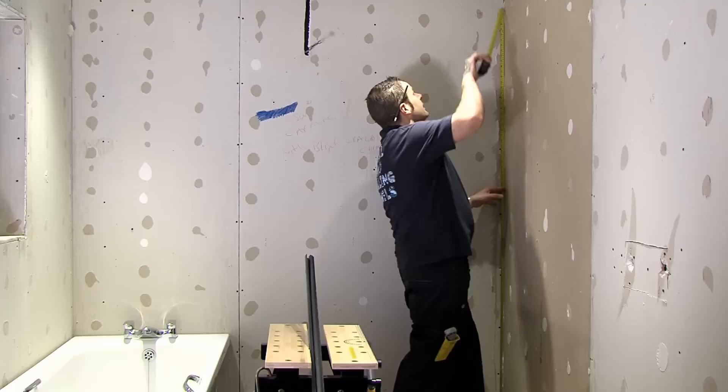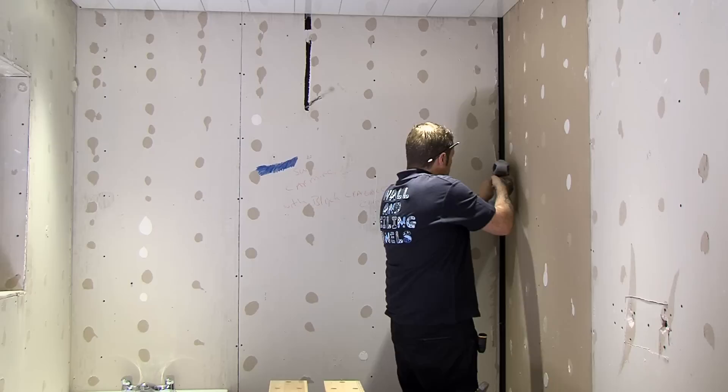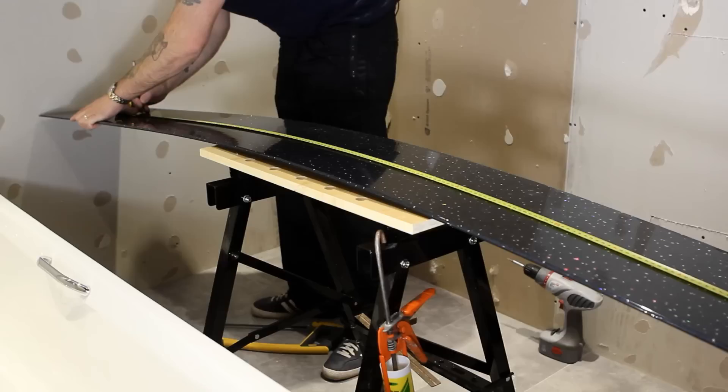Fitting the wall panels is straightforward too. Firstly, take a measurement from floor to ceiling and cut your two-part multi-purpose trim strip to size. Separate the trim into its two parts and secure the back of the trim into the corner. Keep the second part safe as you will need this later. Repeat this process in all internal corners.